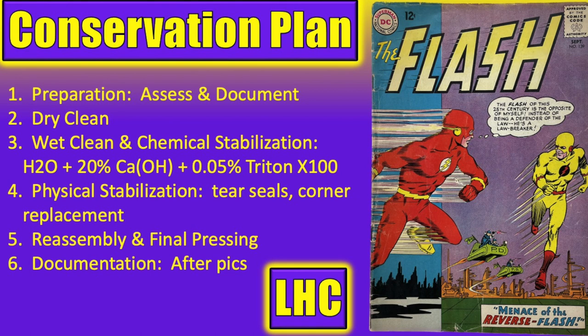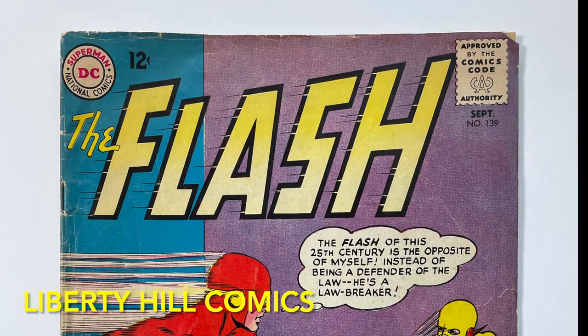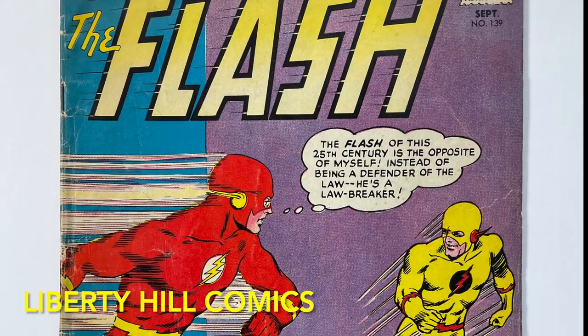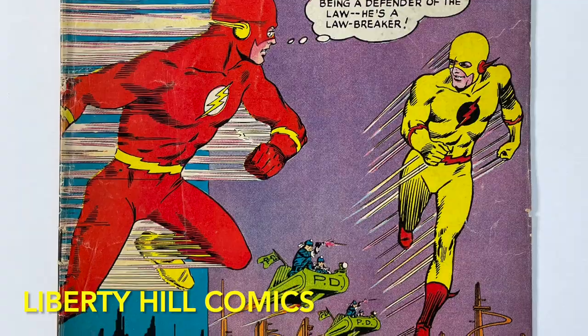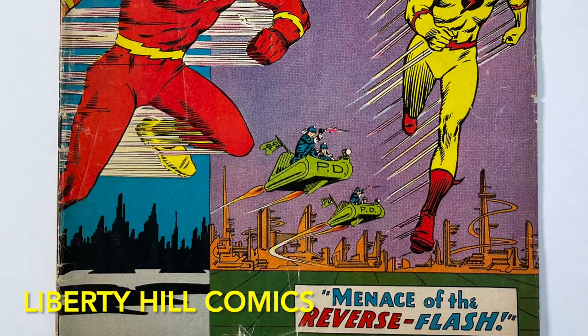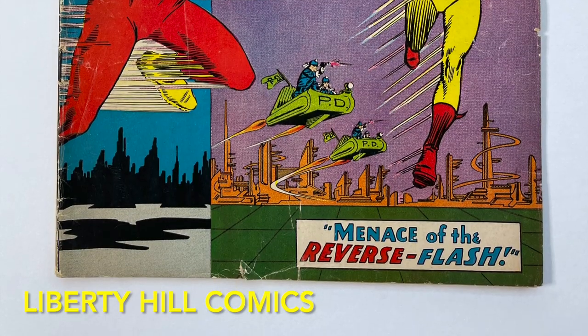I'm really looking forward to this — it's a great classic book. This one's been homaged a lot, and for good reason. Carmine Infantino — genius. Now that we have a game plan, let's wrap up episode one. I sincerely appreciate you joining me today for the kickoff of a new conservation project for the first appearance of the Reverse Flash. What do you think of our decision to conserve this Silver Age book? I'll be dropping episode two soon, so stay tuned — this one should be fun. If you enjoyed this video, please take a few seconds to give it a thumbs up and leave a comment, and please subscribe to the channel if you haven't already. It really helps me out. Until next time, take care of one another.